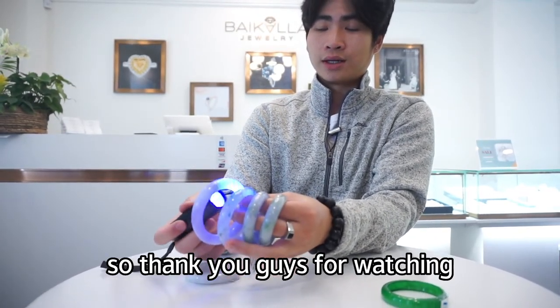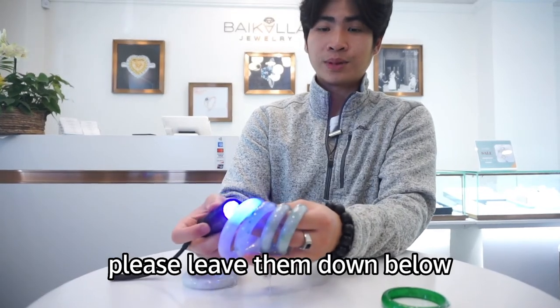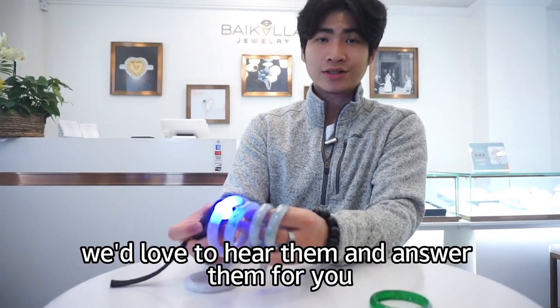Thank you guys for watching. If you have any other questions, please leave them down below — we'd love to hear them and answer them for you.